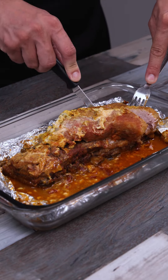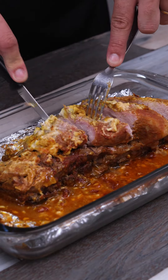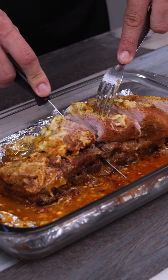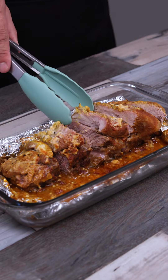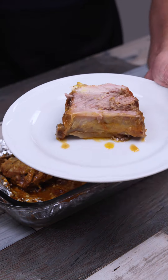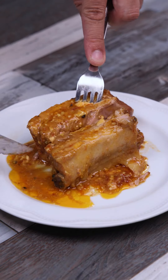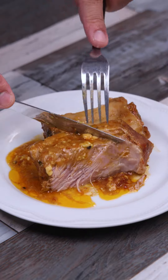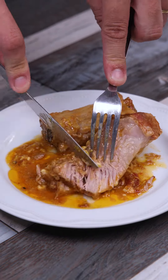This is the secret that the owners of great restaurants do not want you to discover. After I learned to do it this way, I could never prepare it otherwise. I doubt you've ever made any recipe like this before. It's perfect to surprise your family and all your friends with a differentiated and very tasty lunch. Try making it for that special person in your life — I have no doubt that they will love it.